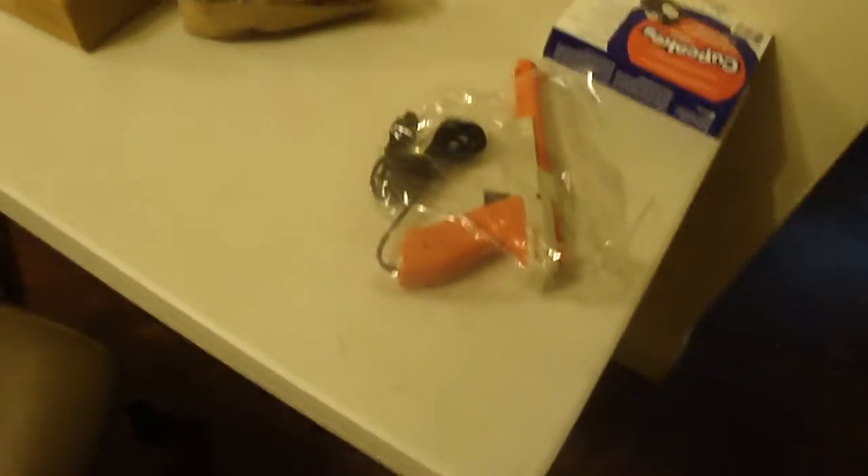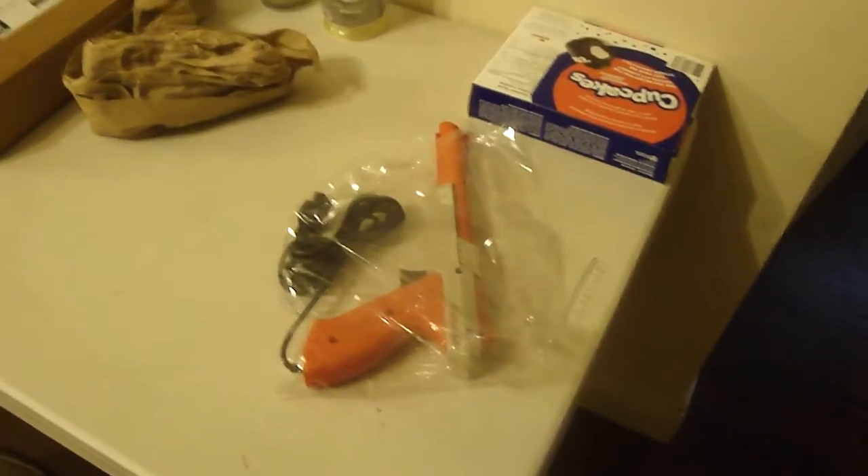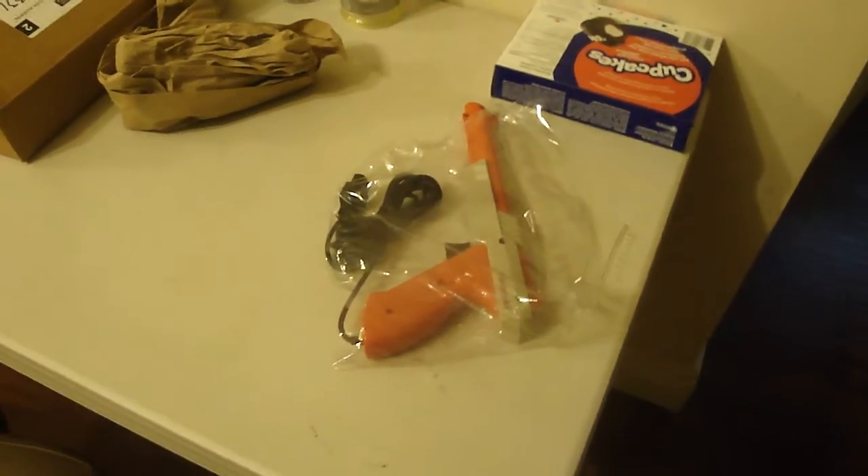So let's grab the gun — it's here for the NES. I thought it was something else. The stereo was on the way, so I didn't know this was going to be on the way as well. Well, that's the NES gun. The original.